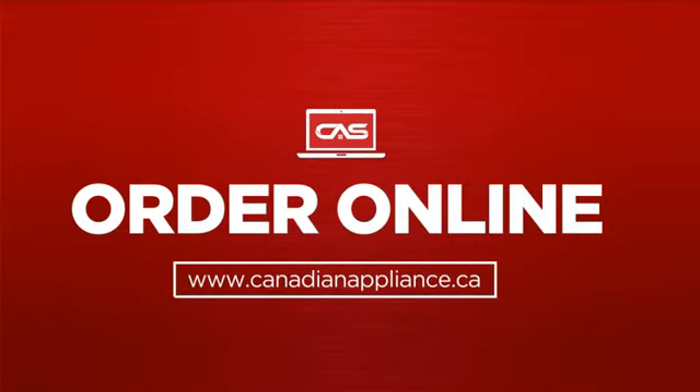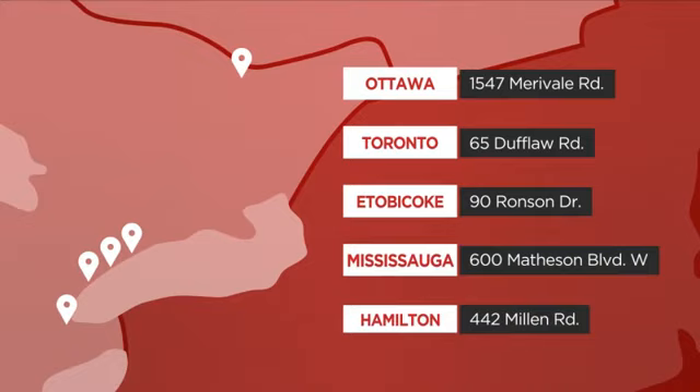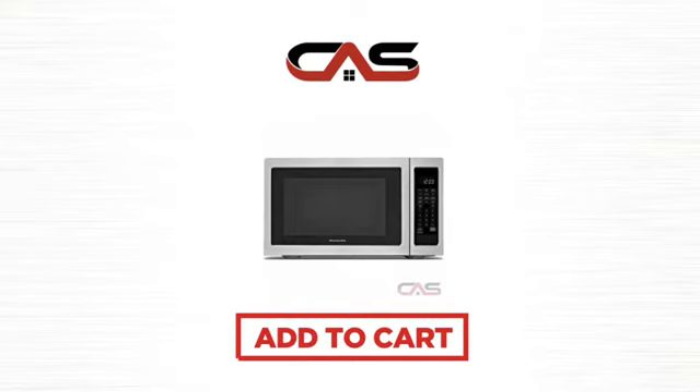Order online, or get it at one of our showrooms in Canada, or just talk to one of our appliance experts. Click to order now, or check out our hot deals at Canadian Appliance Source.